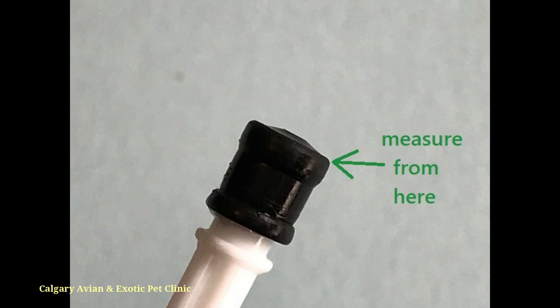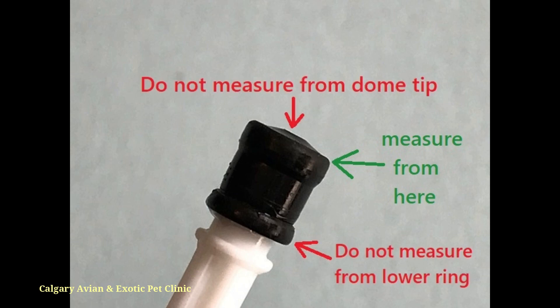At the end of the plunger, there is a rubber tip that is domed. To accurately measure the amount of liquid in your syringe, be sure to line up the top ring of the plunger tip with the proper calibration marking on the barrel. Do not use the tip of the dome or the lower ring of the plunger tip when reading the amount of liquid in the syringe.